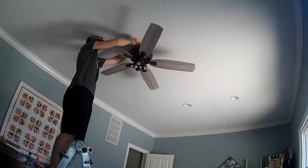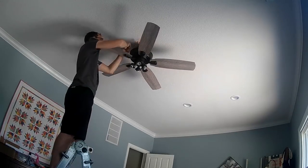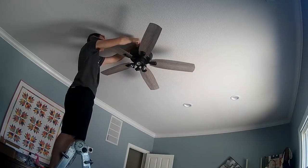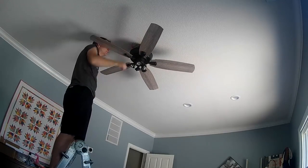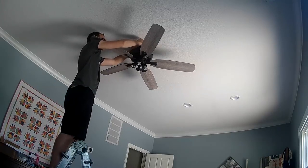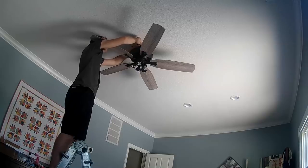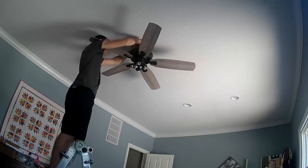Once you get your fan hanging up there, hook up your wiring — this is pretty straightforward. If you only have one switch, you're going to hook both your black and your blue wire up to the black wire coming from the ceiling. If you have two switches, then you'll hook the blue wire up to either the red or the black, depending on where your switches are located.